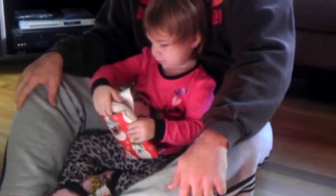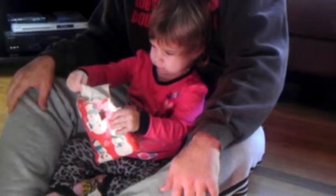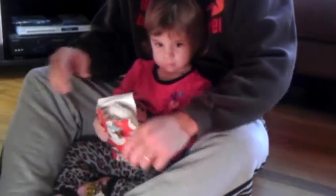What does Grandma Nana send you? Pull it out. Grandma Nana sent you that.